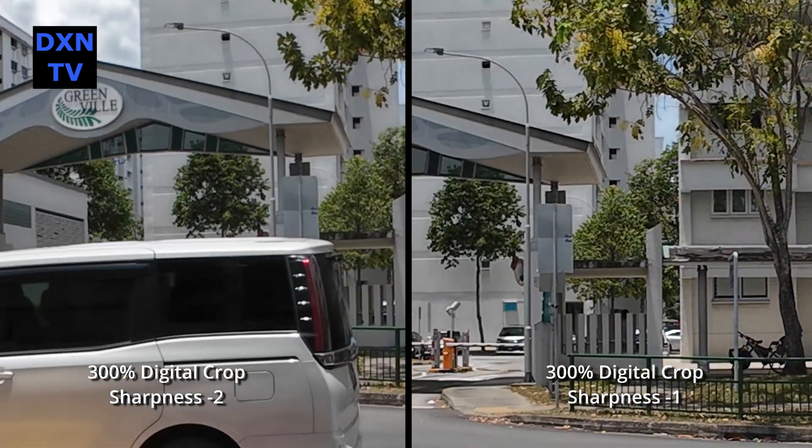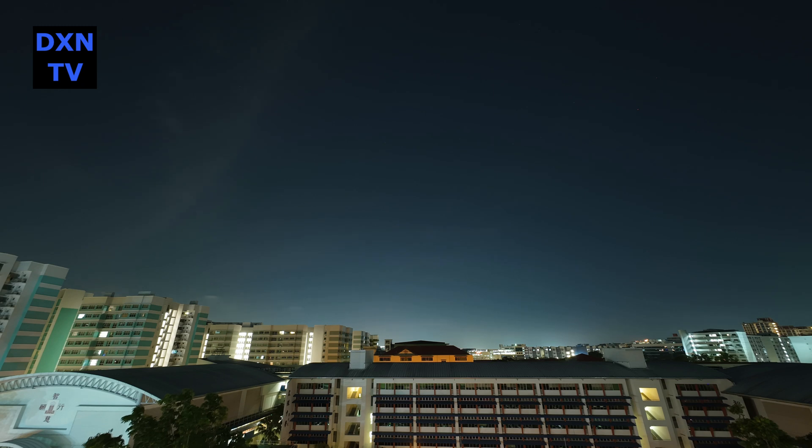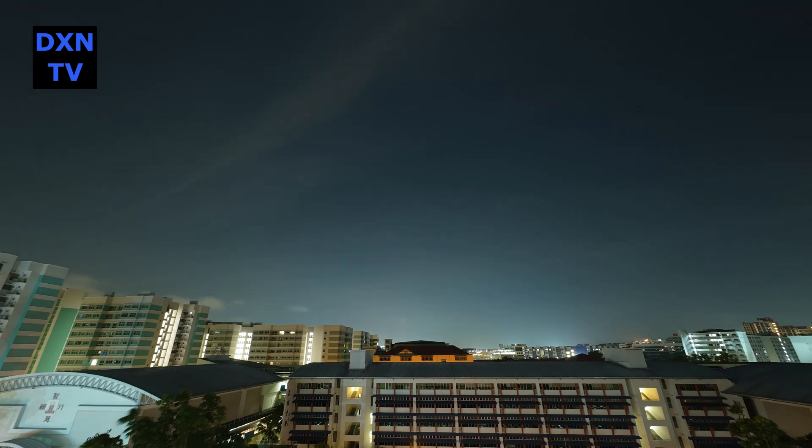Hope you like this test as much as we do, to try and understand the technicalities of our camera tools better. Till then, we wait patiently for DJI to fix the hot pixel problems during long exposure shots.